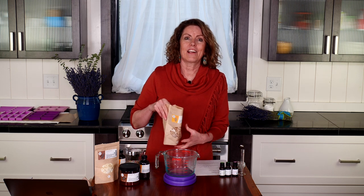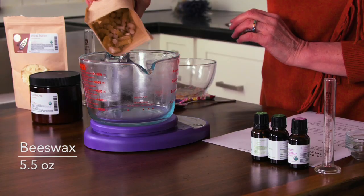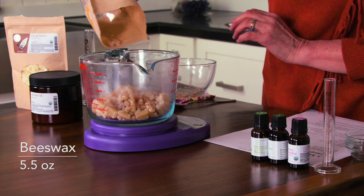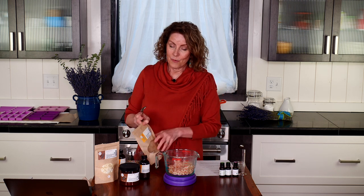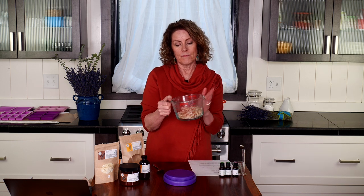For solid carriers I like to measure them by weight, so 5.5 ounces. Once I have the beeswax measured, I will put this entire measuring cup into my boiling water.